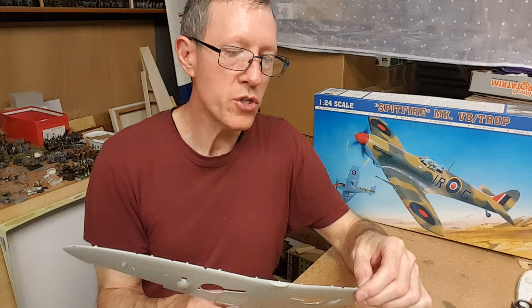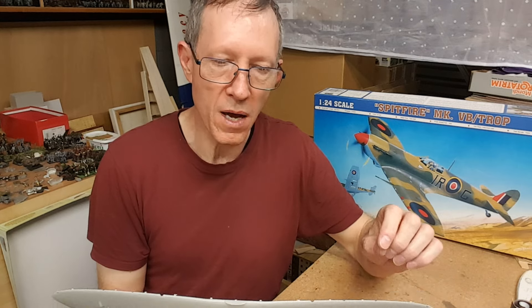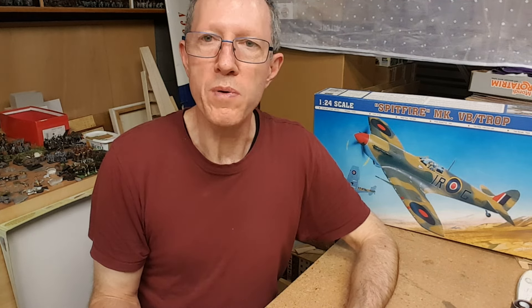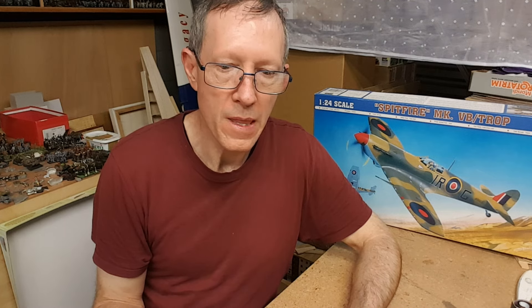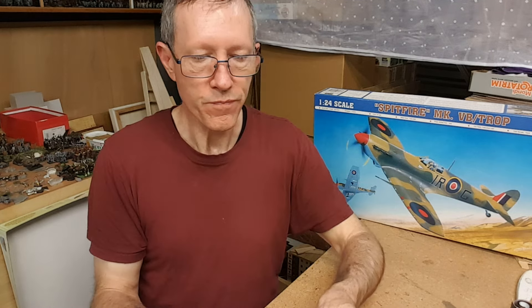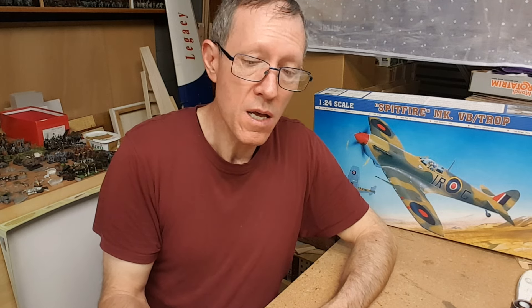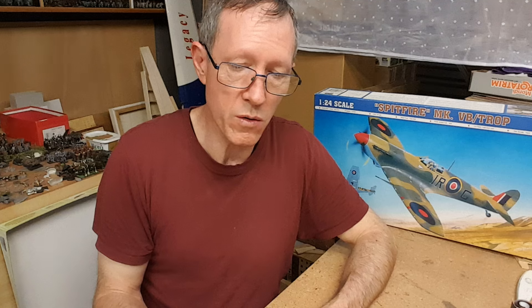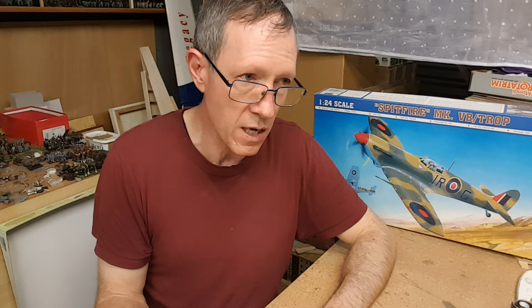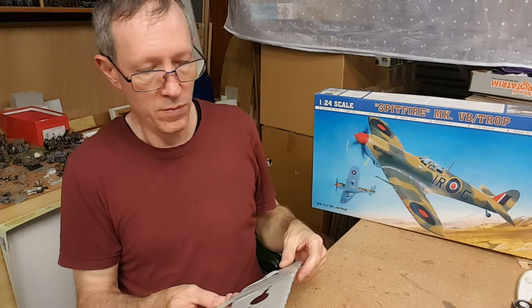Winding back to Trumpeter — the amount of sales a company like Trumpeter might get with a model like the Vampire could just be from emerging modelers who don't know or care that it's not exactly correct. It's really only the more analytical builders who won't want to build it. I said I'll build it and put it next to the Eduard one to see. But does it make me hesitant to buy more from Trumpeter in this current era? Yes, it certainly does. My two Spitfires and this Hurricane are what I have from them.